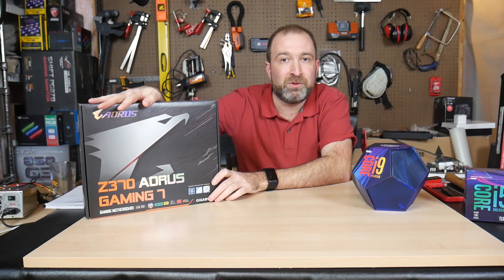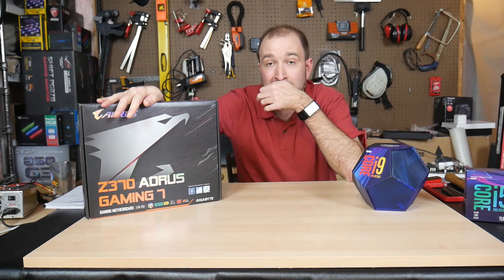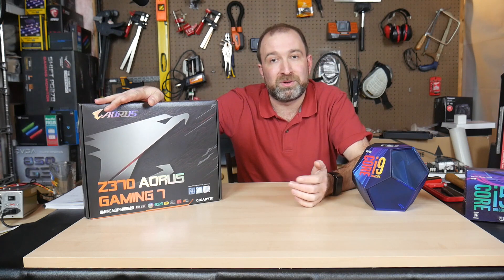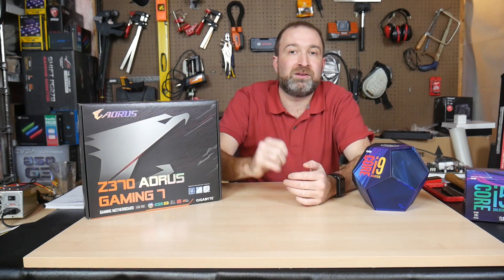The Z370 board is fairly well known for having a very good VRM. It has 60 amp power stages, 8 of them, and 8 plus 2 phases. But it's also unfortunately known for having sub-optimal cooling. So I decided to give it a try overclocking, and pulled up Prime95 and tried running some AVX small workload. Within one minute my VRMs were cooking at 100 degrees Celsius, so I immediately killed it. I did not want to see how high it would go.